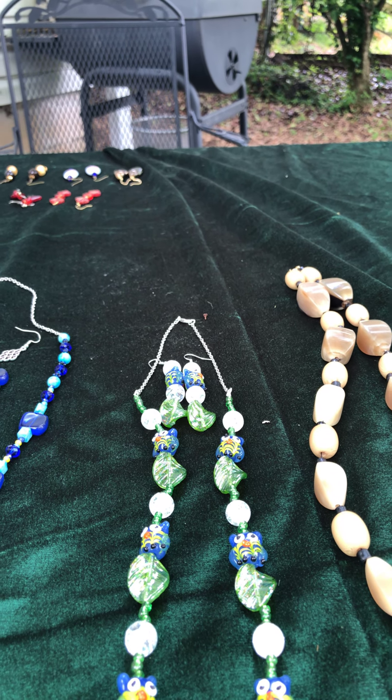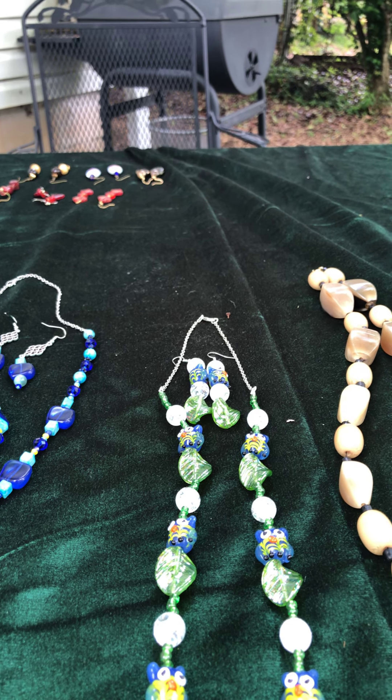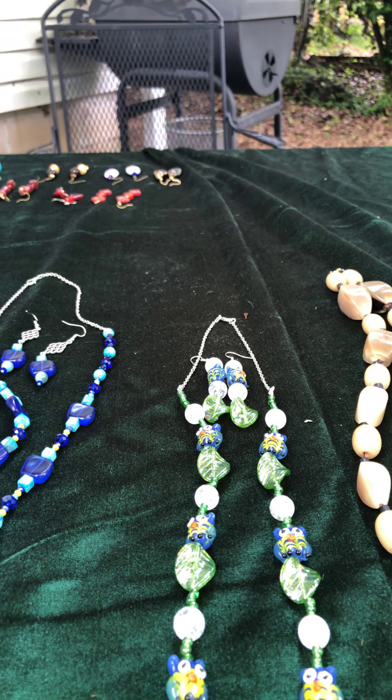I do have my two bulletin boards together that have recycled beads on them, so I can turn around and look and see what they look like.